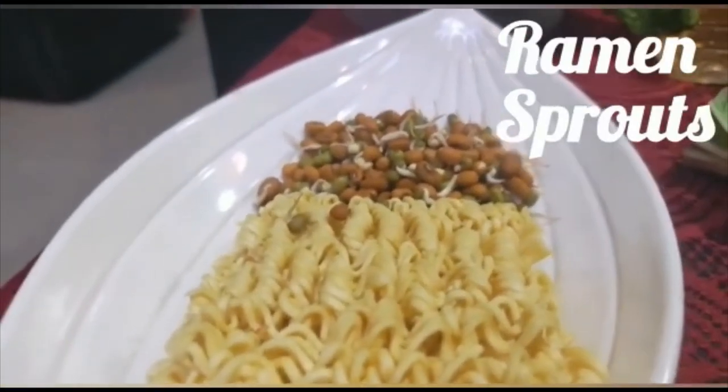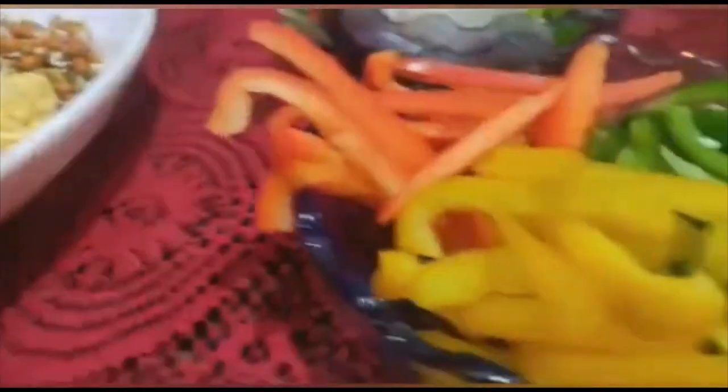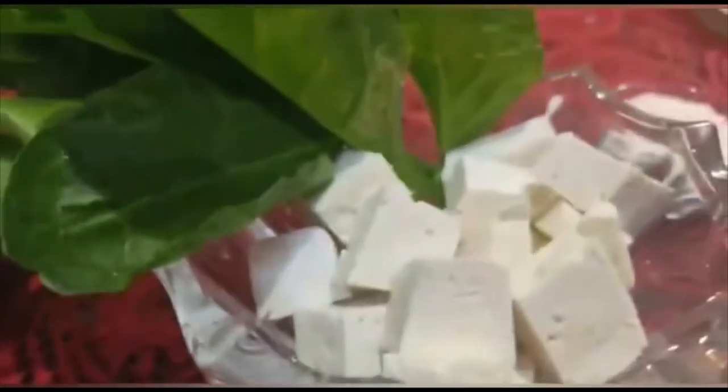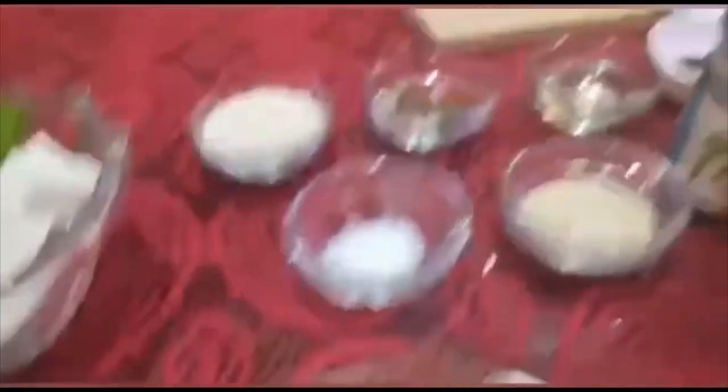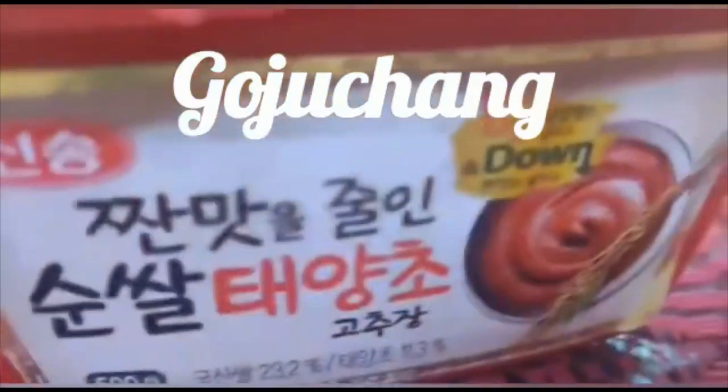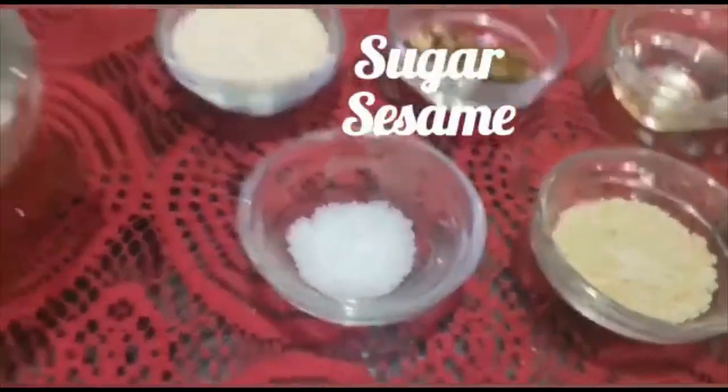Let me show you the other ingredients. Here we have Ramen and Sprouts, Bell Peppers, Onions, Mushrooms, Tofu, Green Onions, Black Pepper, Kimchi, and Sesame Seeds.